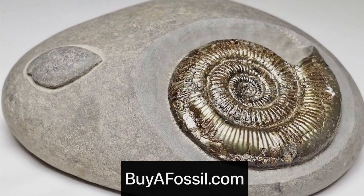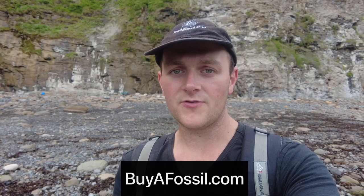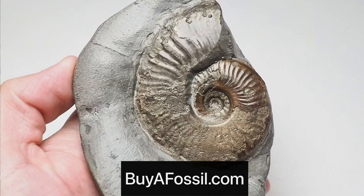If you'd like to purchase your very own fossil from the Yorkshire coast, please check out my website called buyafossil.com. I've got a bunch of beautiful prepared ammonites available for purchase, and I've also got unopened ammonite nodules that you can ship to your own house and crack open yourself. Please take a look if you are interested, thank you very much.